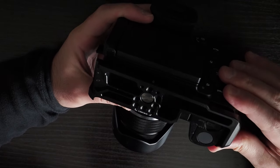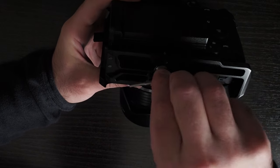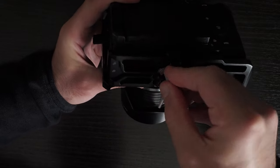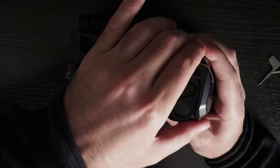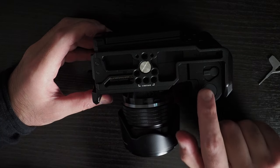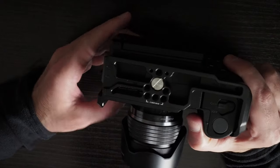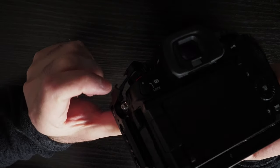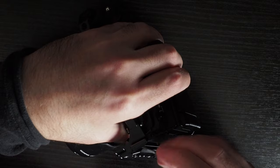The battery door is stuck — this is interesting. There are only two screws to fit this cage: one here, and one on this side in the eyelet. So I guess if I remove the eyelet screw, I will be able to twist the camera within the cage, and that should let me open the battery door.